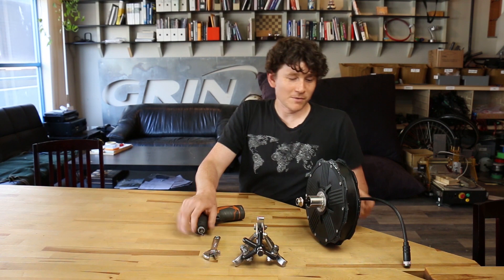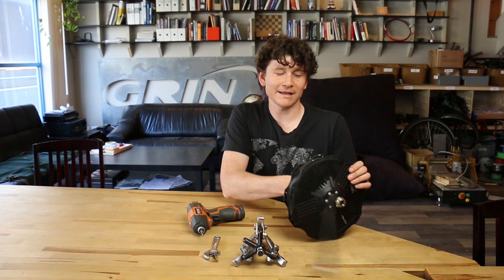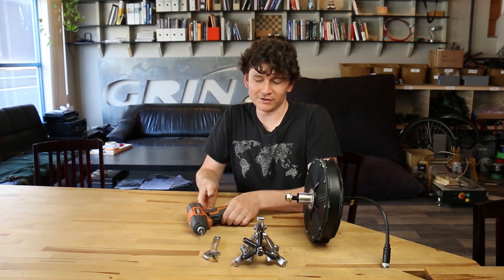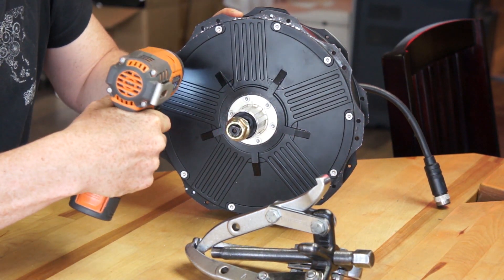The Nine Continent motors are different from a lot of other direct drives in that they only have one side plate. The back plate of the motor is a single piece casting, so that reduces the amount of bolts to disassemble and also reduces the points of potential water ingress or sealing that you have to look after. We start off with the T20 Torx and unscrew those.